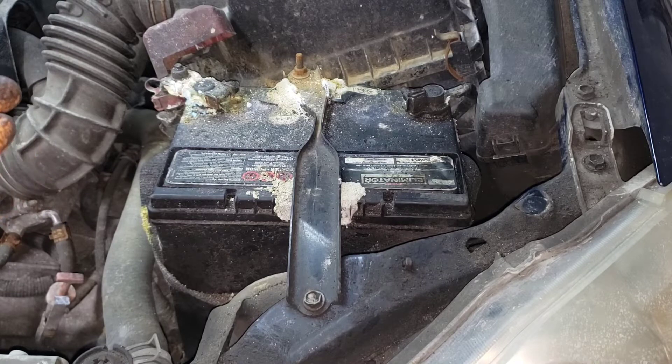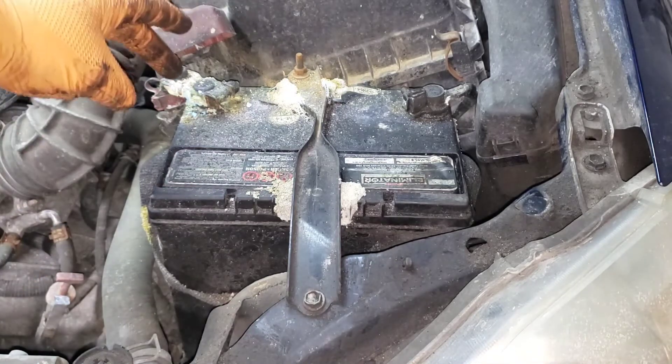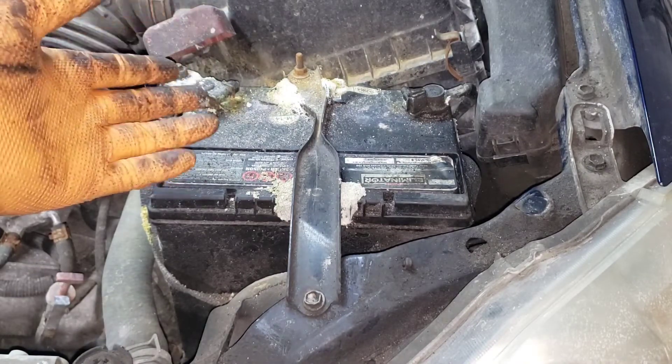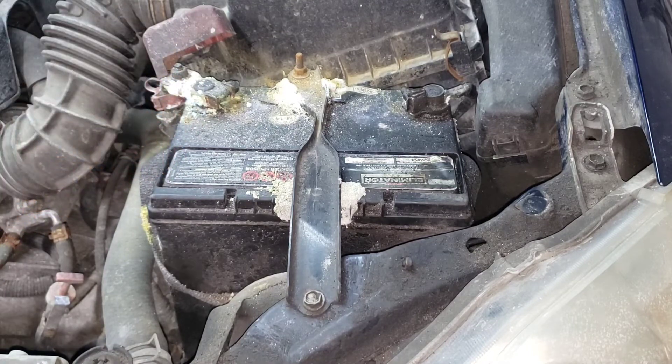What is the potential for danger? Hydrogen is quite explosive and it's something that can really be dangerous. If you go to boost your vehicle and there is hydrogen coming out of there and it creates a spark, this will blow up and the acid that is in the battery will go everywhere.